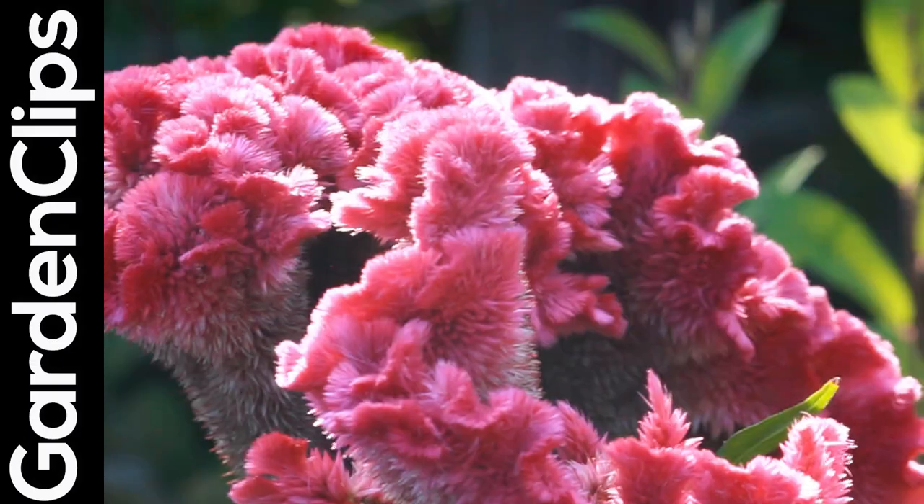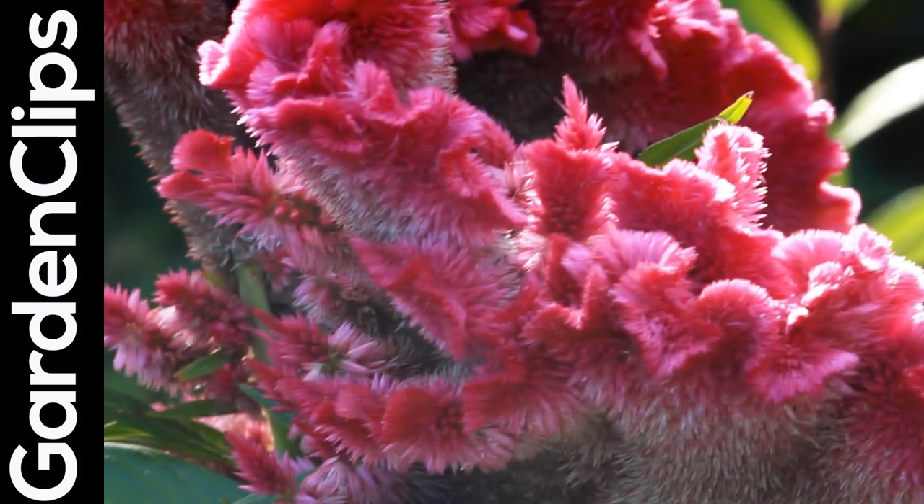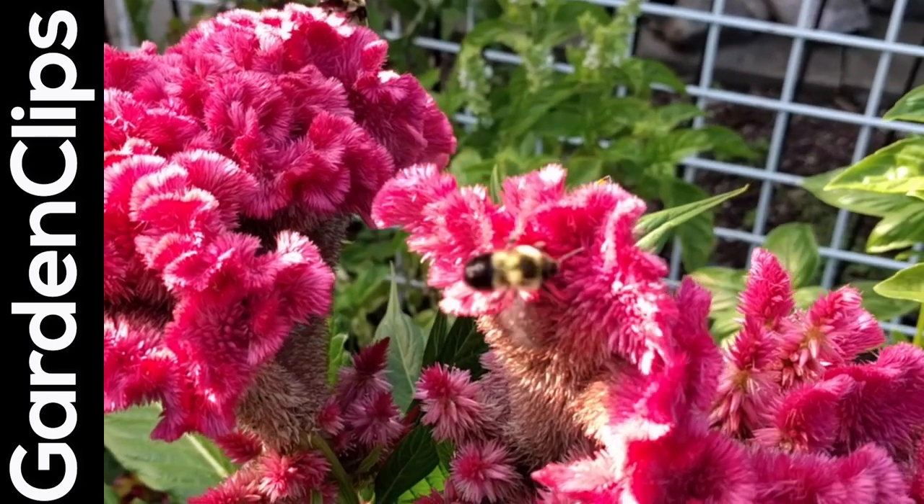Very colorful, unique architectural flower, an interesting annual plant, pollinator-friendly.